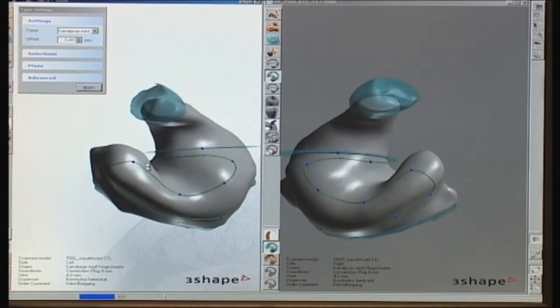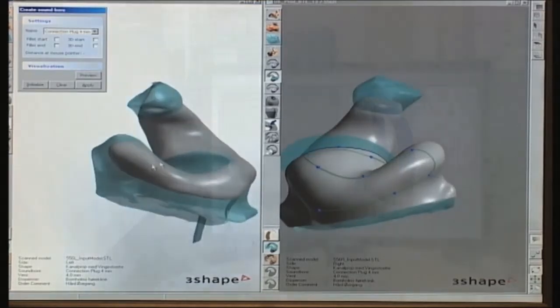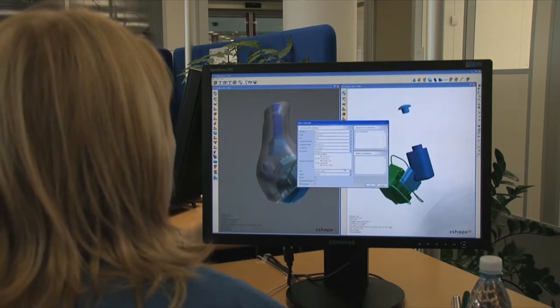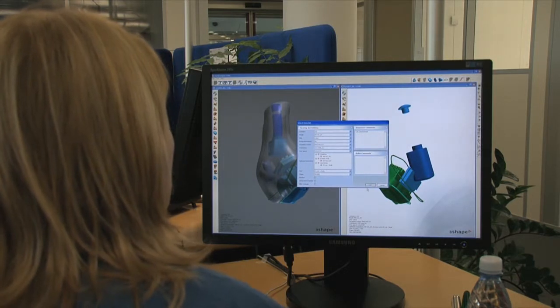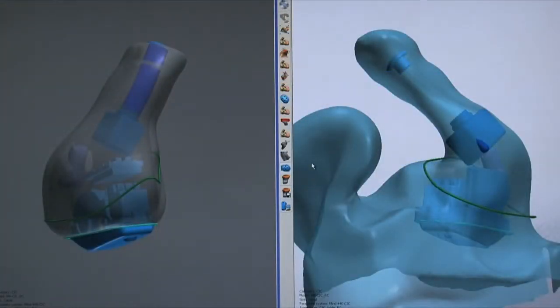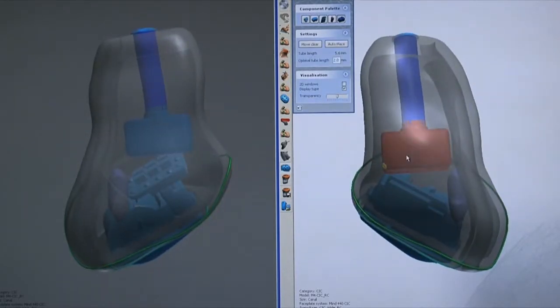This virtual shell is an exact three-dimensional copy of the scanned ear impression. The virtual hearing aid electronics can now be placed in the virtual shell to make the smallest hearing aid possible. After the technician is satisfied with the fit, Kamesha creates the virtual hearing aid as a three-dimensional model.